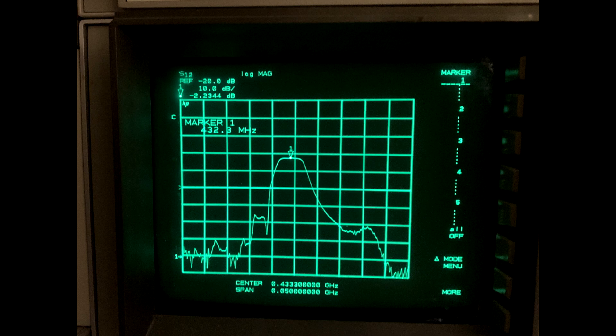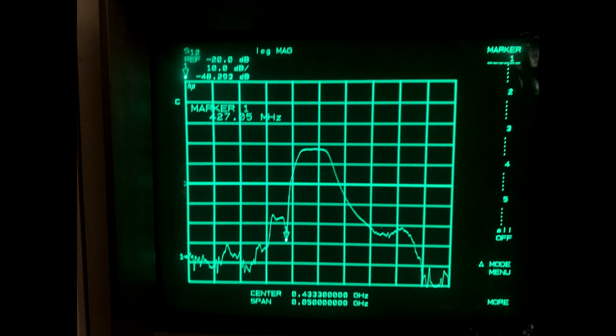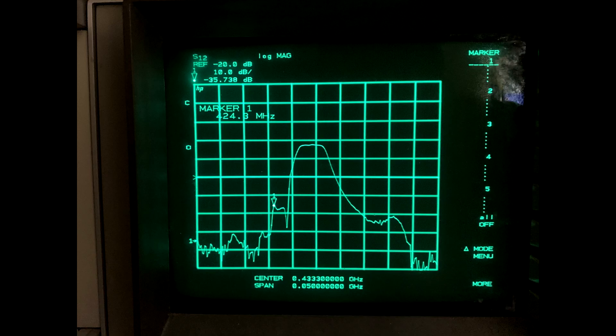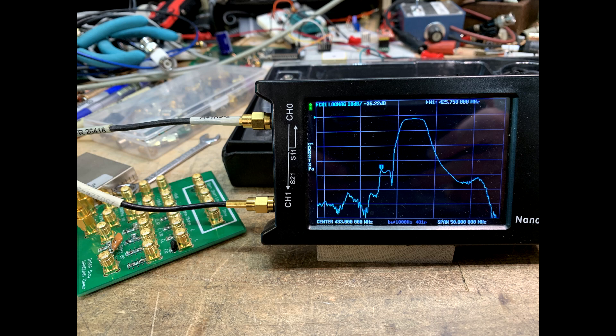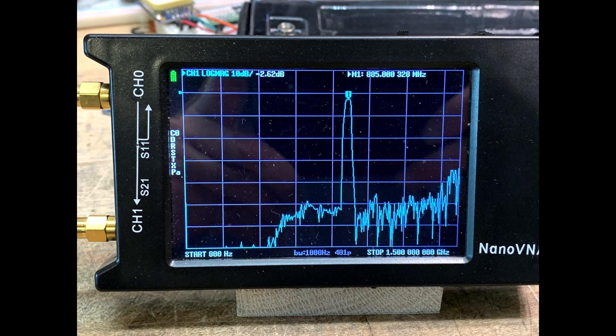The next test is the 433 megahertz SAW filter. This shows the peak wavelength and a little notch. I use the notch as a marker for frequency accuracy and discovered that the HP VNA has about a 1 megahertz error — it's low by 1 megahertz. At 10 gigahertz that would be 10.001, which you'd call pretty good, but down at 400 megahertz it is a bit off. The final measurement is an 850 megahertz diplexer, showing off dynamic range. The HP unit has about 70 dB dynamic range; the Nano VNA has about 50 dB — so you get an extra 20 dB out of the fancy analyzer.